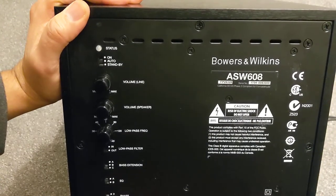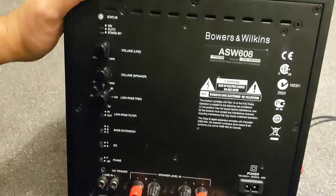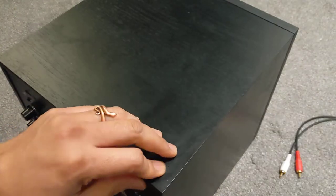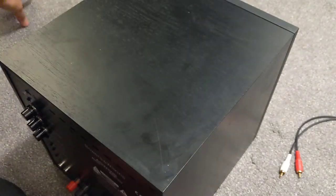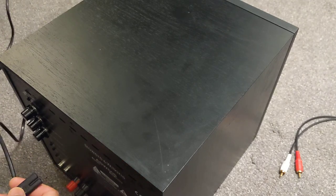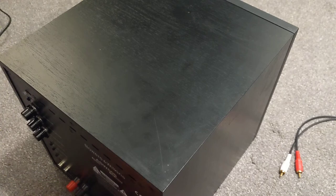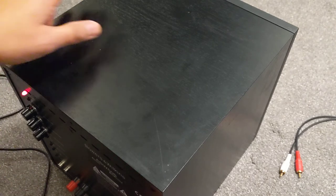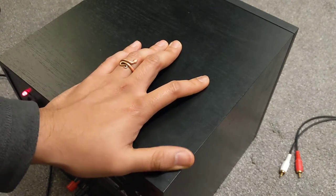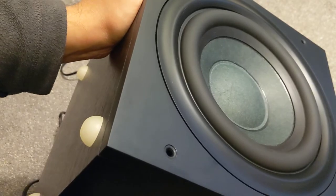I'm impressed with the punchiness and directness of the sub, but it is a bit lacking in the really low end for my liking. Still, it's a very capable performer. I think there are better alternatives on the market for that price range — for the same price or probably a quarter of the price, you can pick up a really good Q Acoustics 7070si, or even a 6000 or 3000 range unit, and I think those have a lot more grunt. Anyway, let's set it up for a quick bass test.